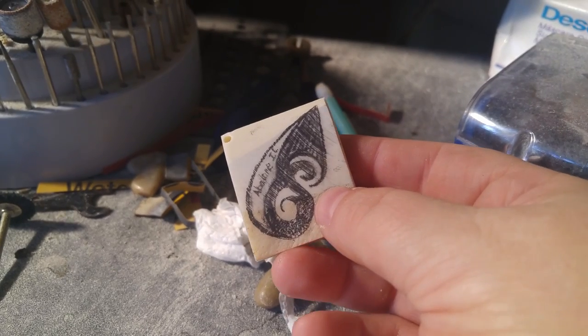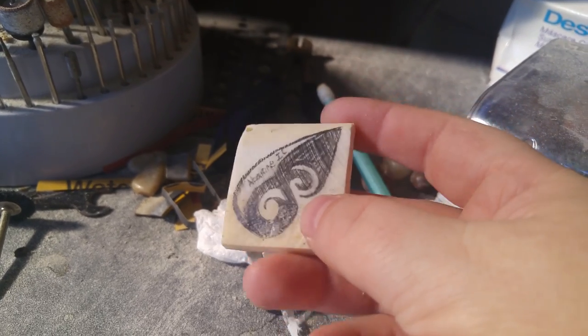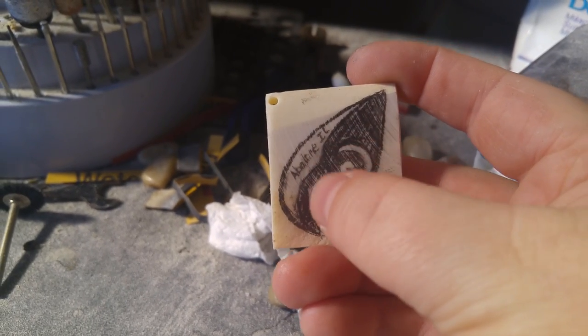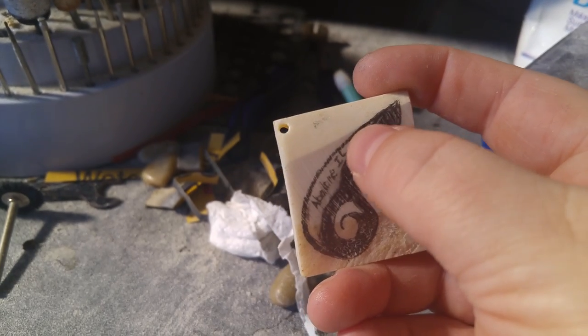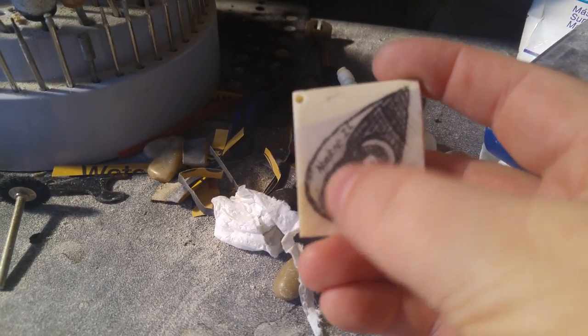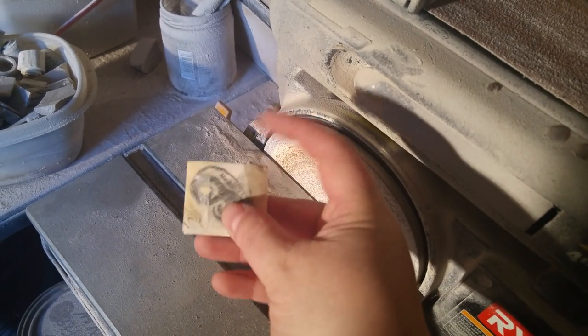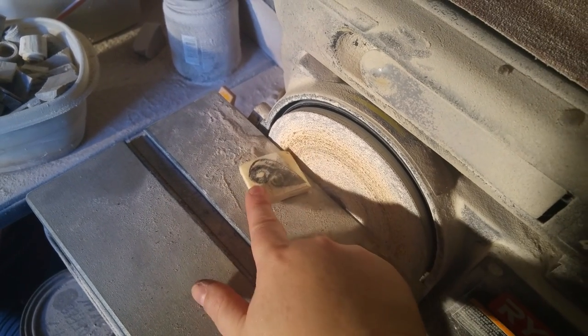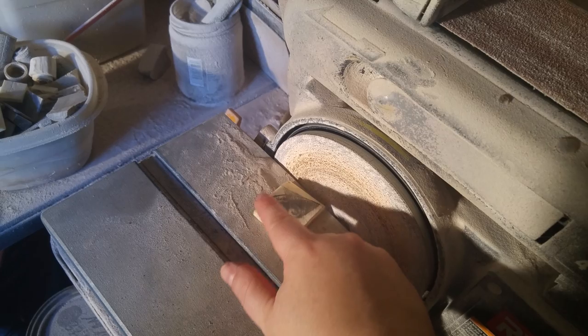If you stick through to the end of the video, you'll get to see some photos of my carved work. I have sketched out a pendant. This one is going to be all bone with kind of a filigree swirl design, and then I'm going to inlay the edge here with abalone. What I'm going to do is take down all of this extra material with my sanding belt disc so that I can get the main shape.